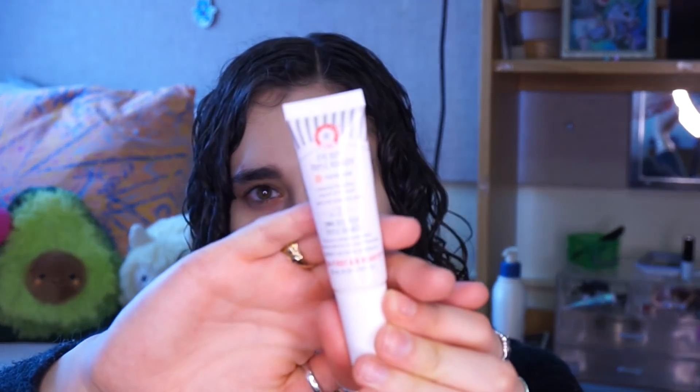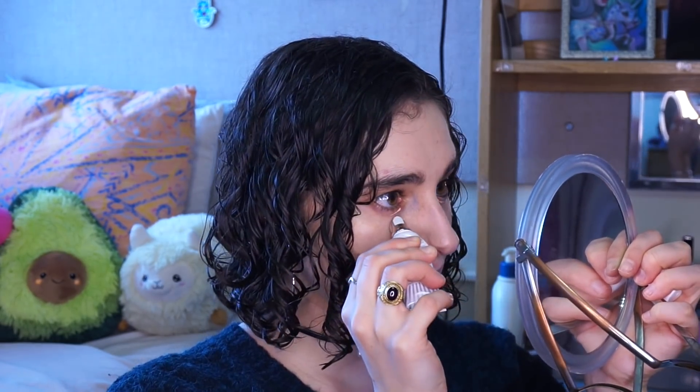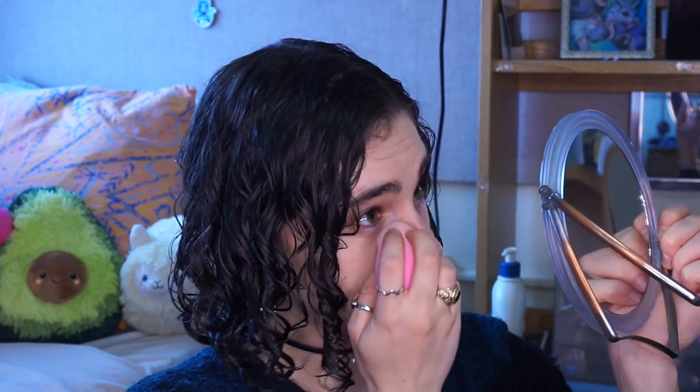For under my eyes, first I'm going to go in with the First Aid Beauty Eye Duty Triple Remedy in Fair Medium — this is a color corrector. I don't think you need this one in particular because it's expensive; NYX has a peach under-eye corrector and some other drugstore ones are good, so just any peach under-eye corrector. This has really been helping me lately because I've been putting less concealer under my eyes but I've been having dark circles. I'll buff that in with my beauty blender — it only leaves a slight tint, but it's enough because my under-eye bags aren't super bad.